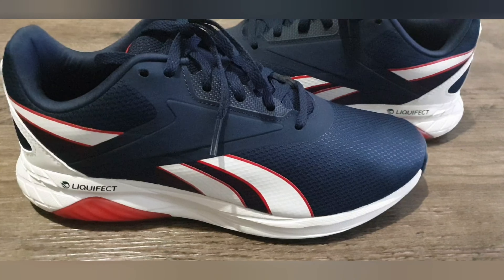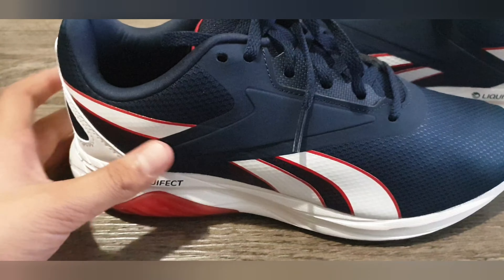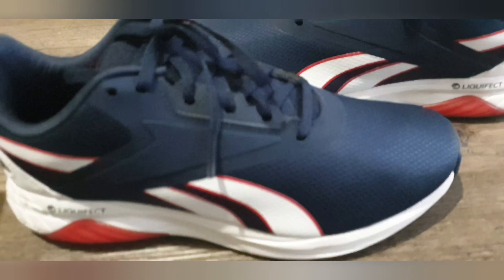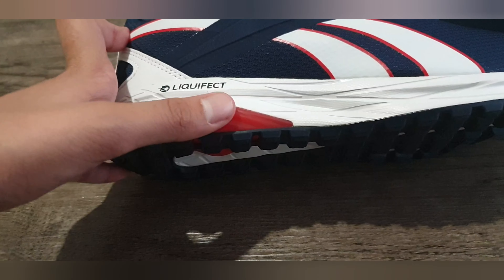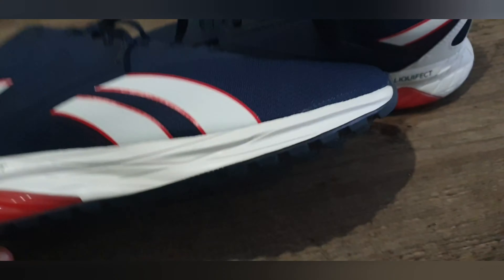As you can see they have a breathable mesh upper and it has a fuel foam midsole which is very responsive. As you can also see it has a Liquifect injected heel. This allows for a constant feel whilst running. It also has a rubber outsole.